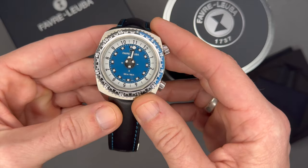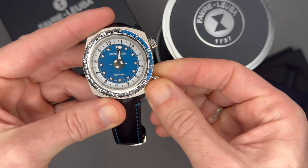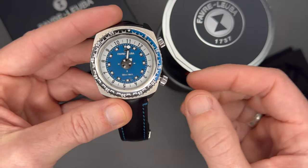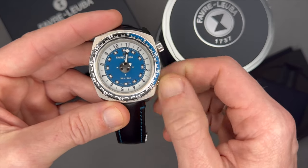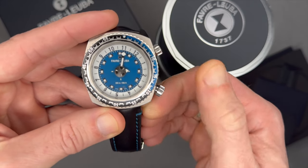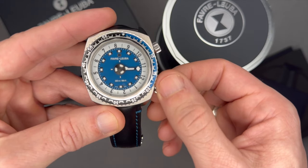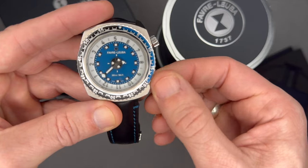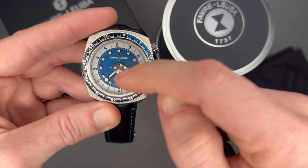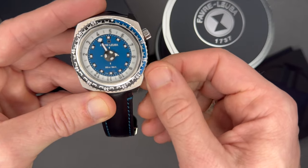So how do you read this watch? Let me unscrew the screw-down crown. There are no other complications besides time — no quick-set date or anything. In position one I'm winding the watch. If I pull the crown out, I can set the time. Let's say I want to set it to 9:30 — as I turn the dial, I'm turning it until the minute hand passes the nine.